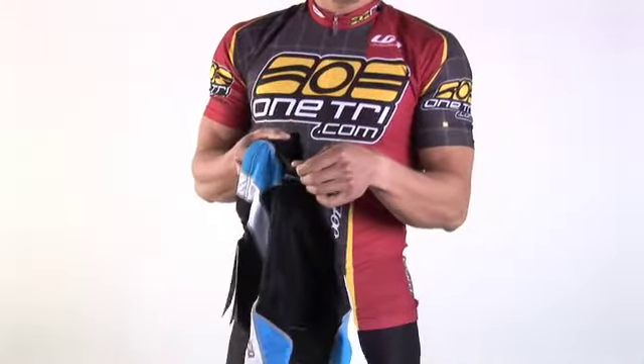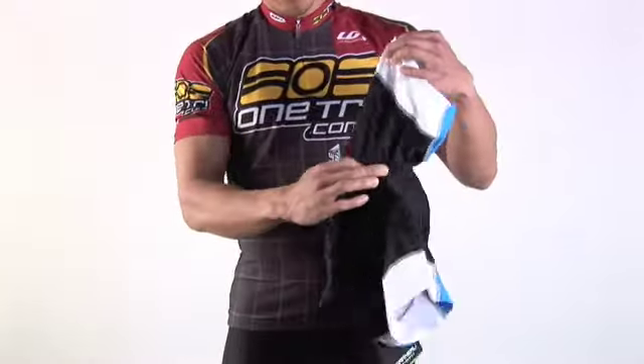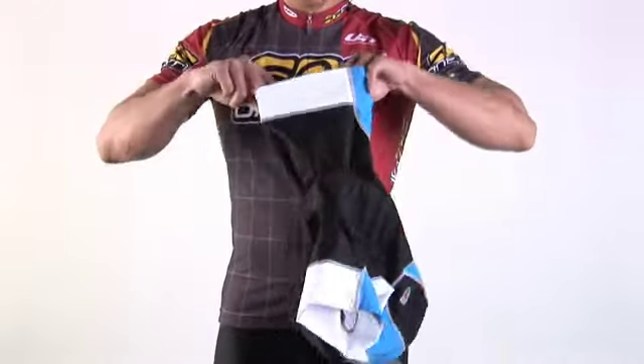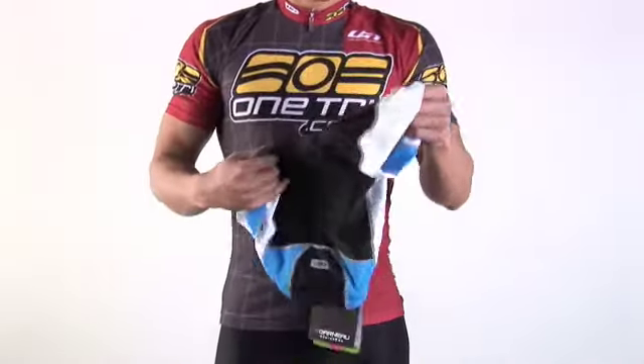It has one pocket right in the back to fit a gel, maybe some salt tablets, whatever you want. It's also got a pretty nice long inseam at 8 inches, and on the legs it's got a wide and comfortable power cuff gripper on each of those.